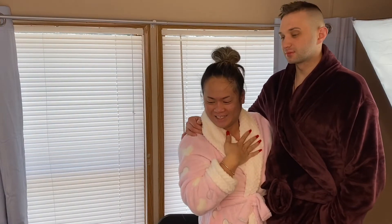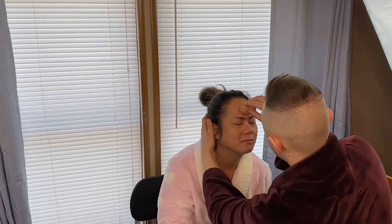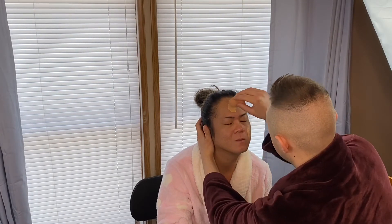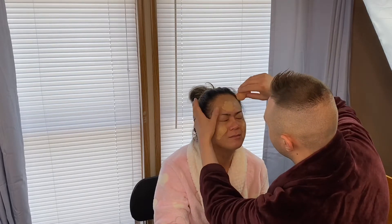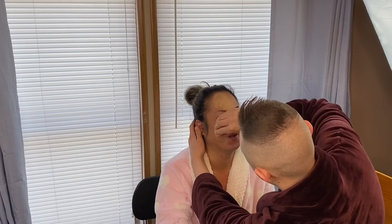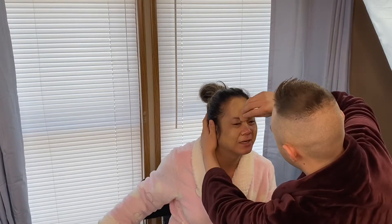Hello, so today we're gonna do my husband will do my makeup. We'll see, let's go. Make sure you cover my whole face. I'm not gonna look.